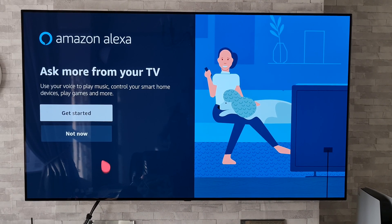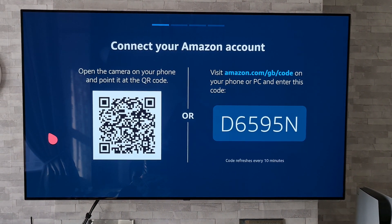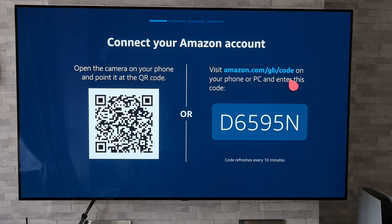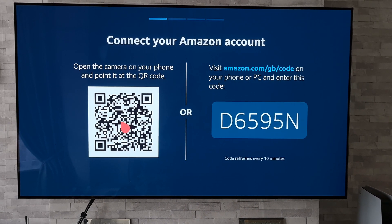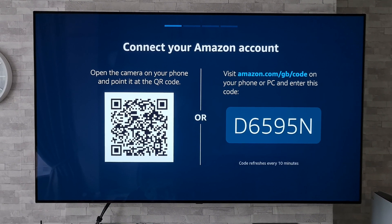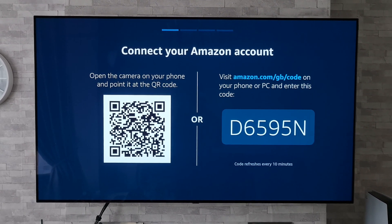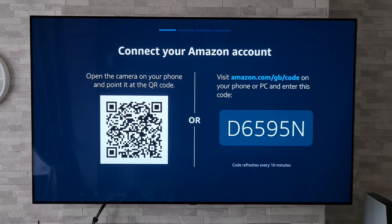Once on this page, you're going to want to go to 'Get Started.' Once you've clicked on that, you'll be presented with a couple of options: you can use your phone's camera to scan the QR code, or you can go to amazon.com and enter the one-time code. I should point out that you're going to need an Amazon account to do this, and obviously have Alexa-enabled devices with your skills enabled for the different features you may want to access.